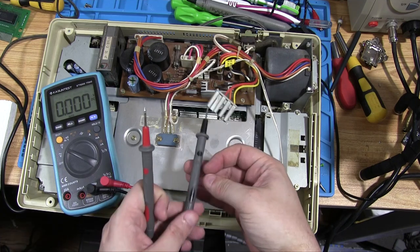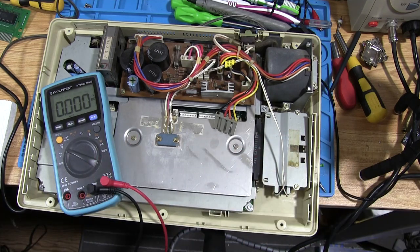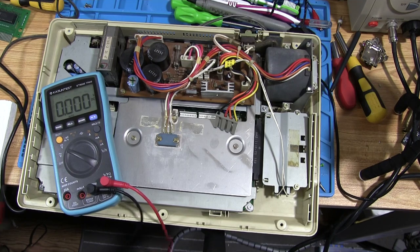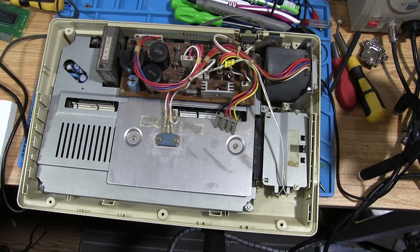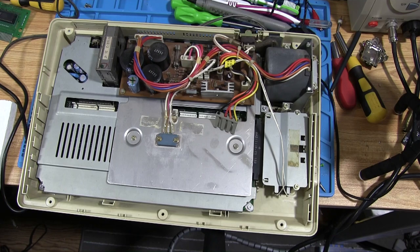Now we want to remove all the extra stuff and get to the motherboard itself to check it. We just powered this up, which means these capacitors — especially the big ones — have been sucking up some charge, so we don't want to be diving straight in there. We'll give it a few seconds.